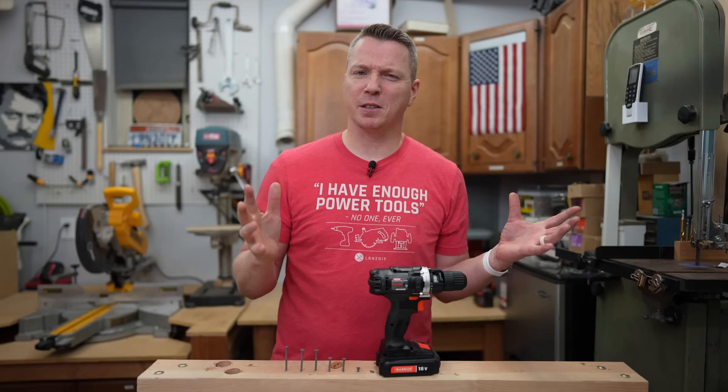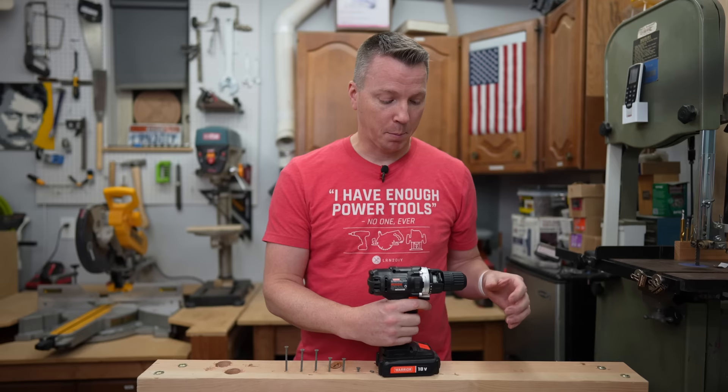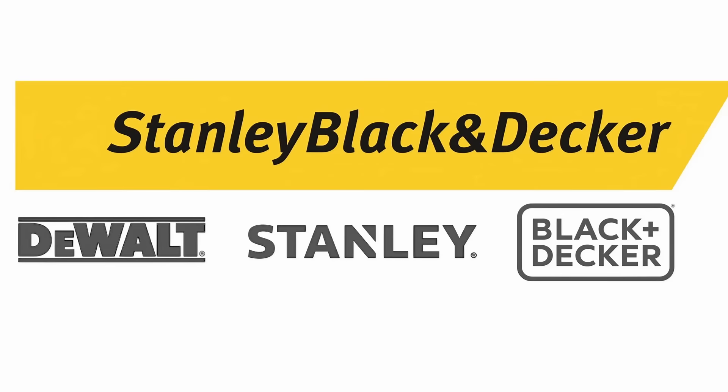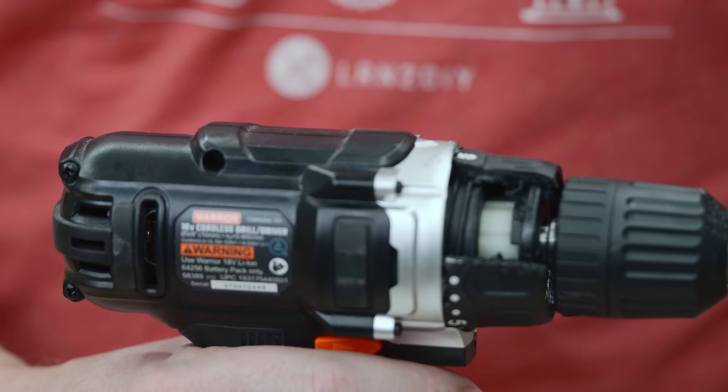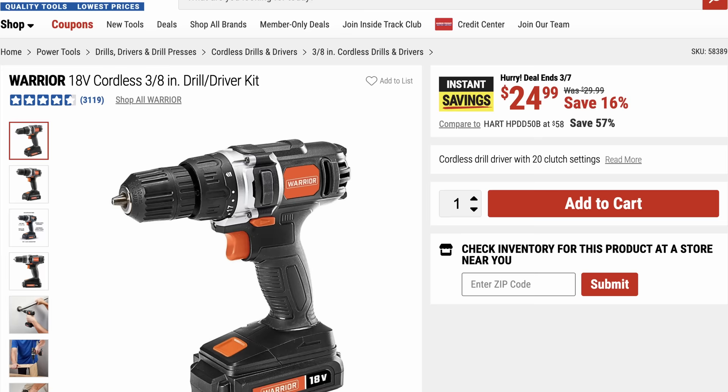Now let's look inside the drill to see exactly how this works — and this is a good time for our first fun fact. The pistol grip drill style we know today has been around for about a hundred-plus years, but it's actually been over 75 years since the clutch was invented by Black & Decker — now called Stanley Black & Decker, which owns DeWalt, Porter Cable, Craftsman, and several other brands. That year was 1946.